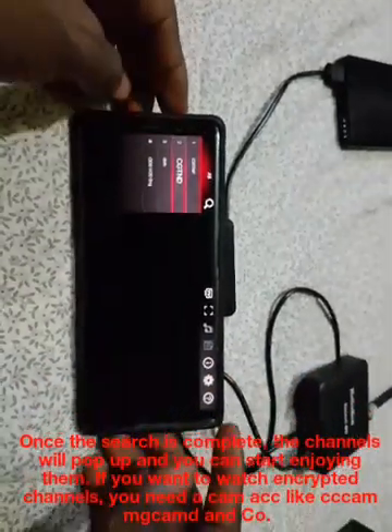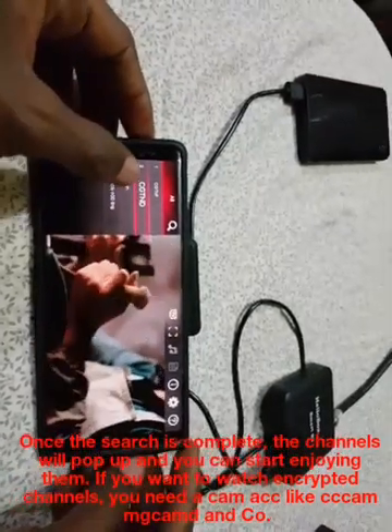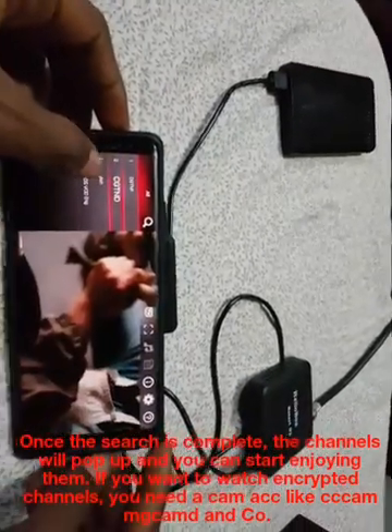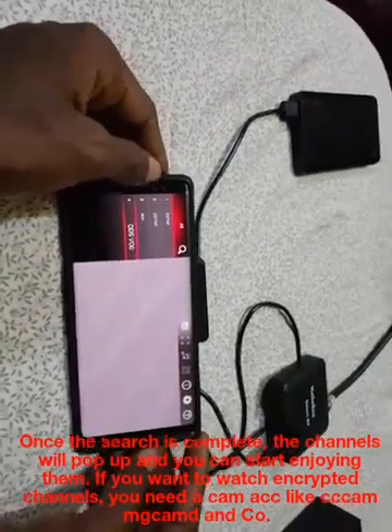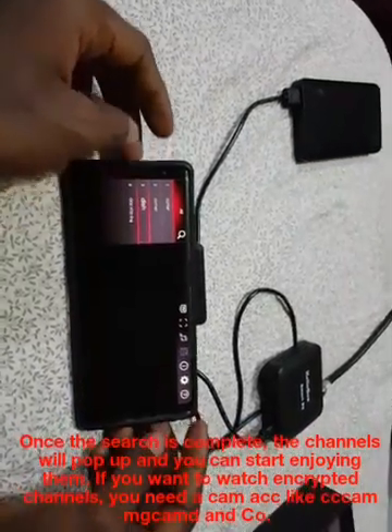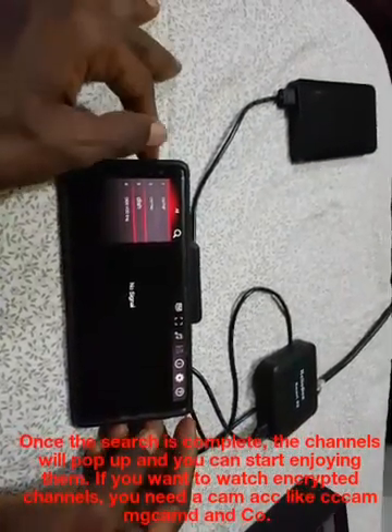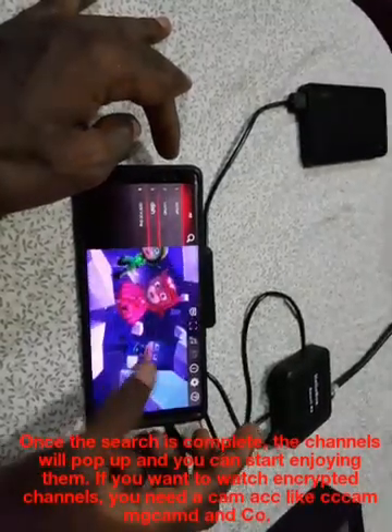Other settings on Helibox Smart S2 are synonymous with what we have on regular FTA decoders. To connect Helibox Smart S2 to DVB Finder, simply install and launch the DVB Finder app. Hope you enjoy this tutorial. Be good and I will see you in the next video.